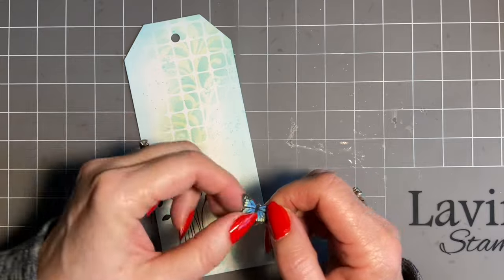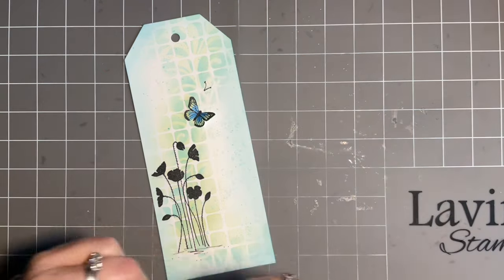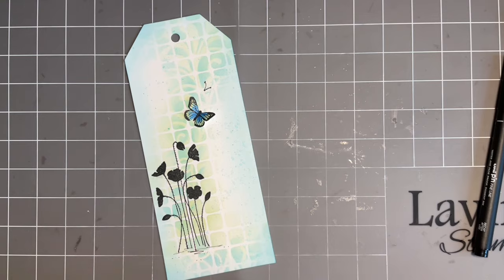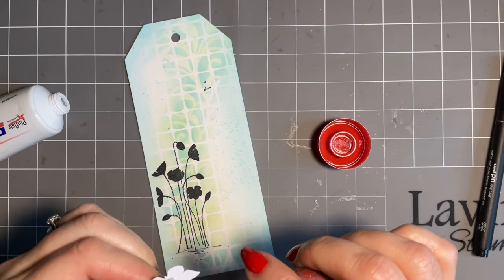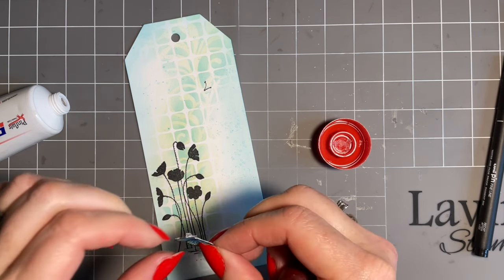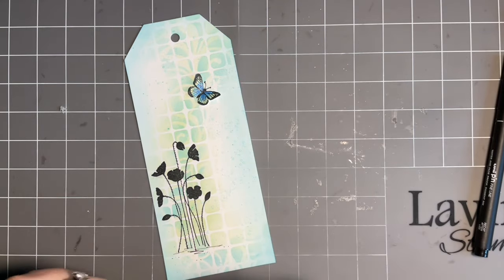We're going to pop this somewhere there and while that's drying we'll just add the lovely antennae. And I've got my 3D glue gel. These tags, you know, they don't take that long. So if you fancy doing some double stenciling, have a go - I'd love you to tag me in on social media because I just think the effect is wonderful. Now, you could do a matching card to go with this.